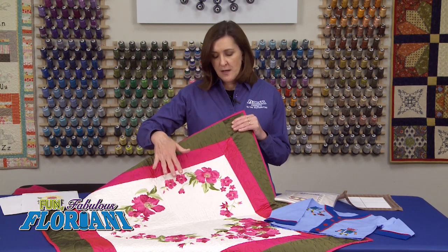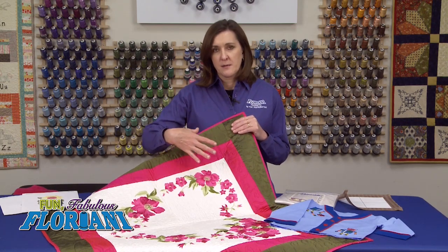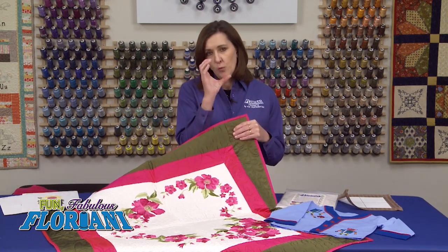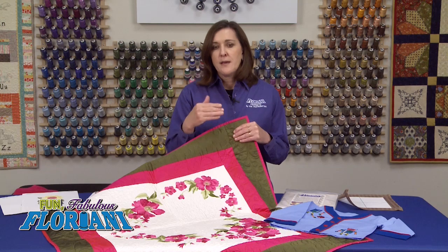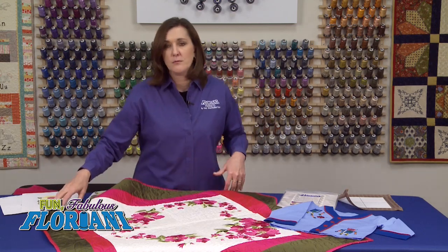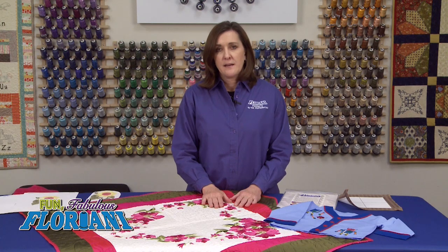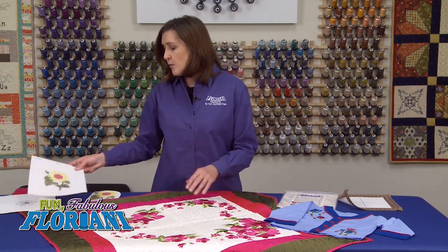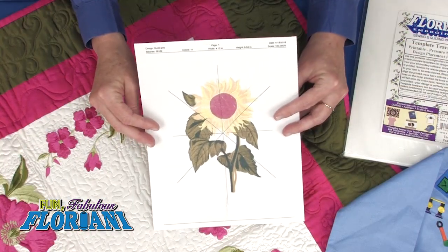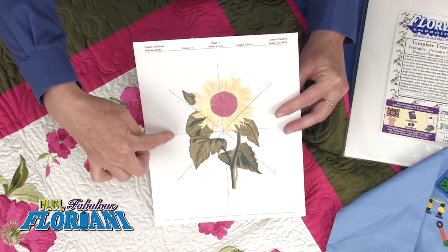This is one of our Jenny Haskins collections, Lottie's Poppies, and it's so nice to be able to build really large embroideries out of one small embroidery. Template Tearaway allows you to do that and it's so easy to use. You literally just open the design in your software and hit print, and you're going to print the design right onto the Template Tearaway. When you print, it prints placement lines over the design.